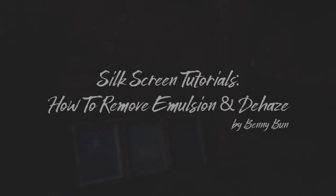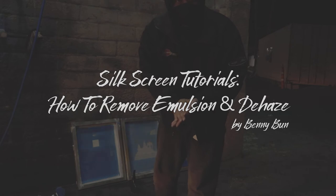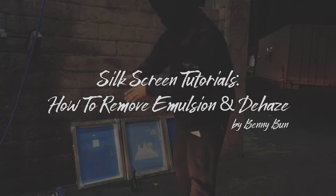What up y'all? So today I'm going to show you basically the process of silk screening. At the beginning of the process, we're going to start with our mesh.